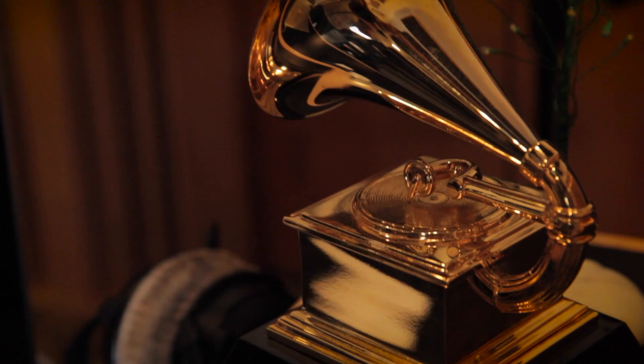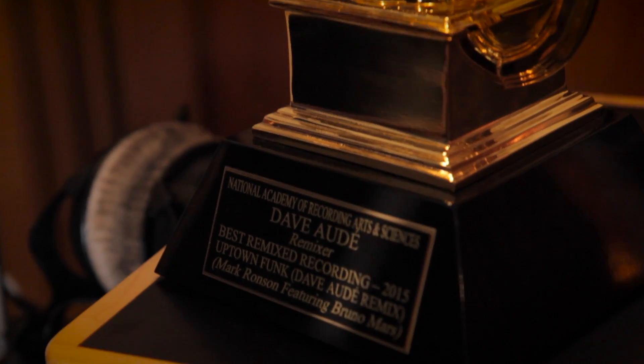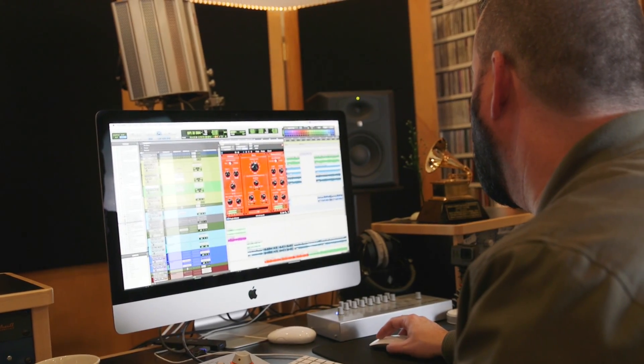A lot of guys know how to take a B record and make it an A record sitting in front of a computer using plugins, but there's a very small group of people that are able to make A plus records. The hardest part is the last 5% of the mix — that's when those great records are made — and this plugin is one of those plugins that takes it from a 95 to a 100.